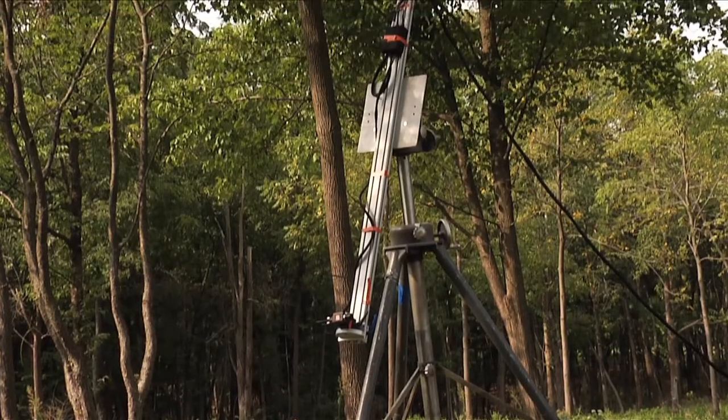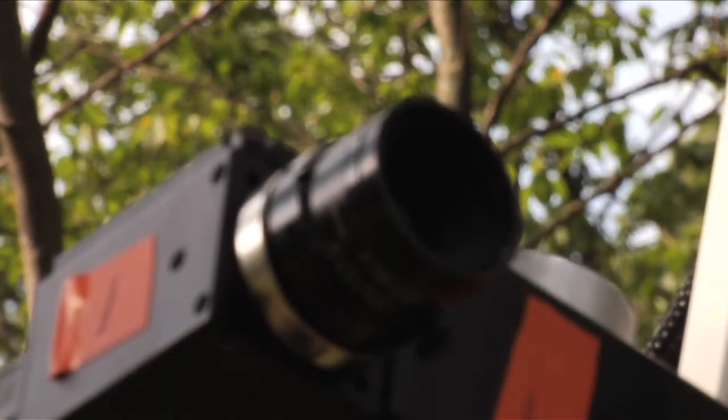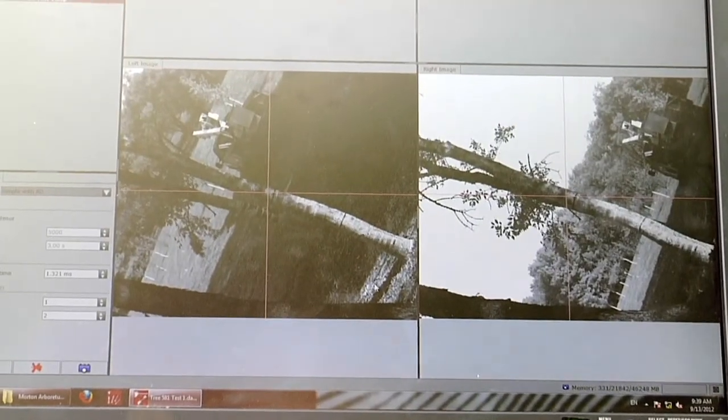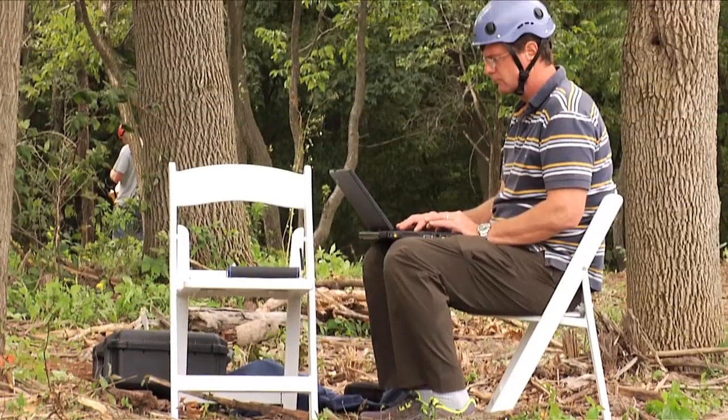Those cameras look at the same point of interest — in this case, we're looking at trees and roots. By looking at those things from two different points of view, we're able to do software calculations of the actual deformation that's going on, and from that we can calculate stress and strain that the trees or the roots are undergoing.